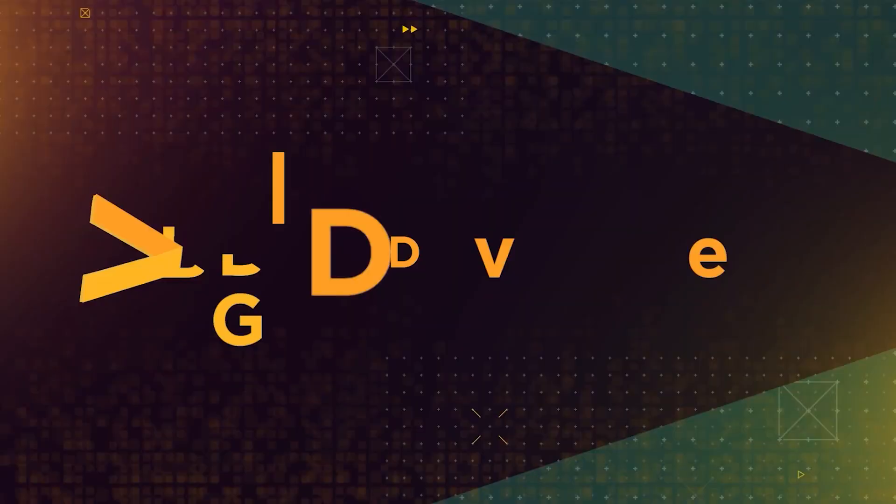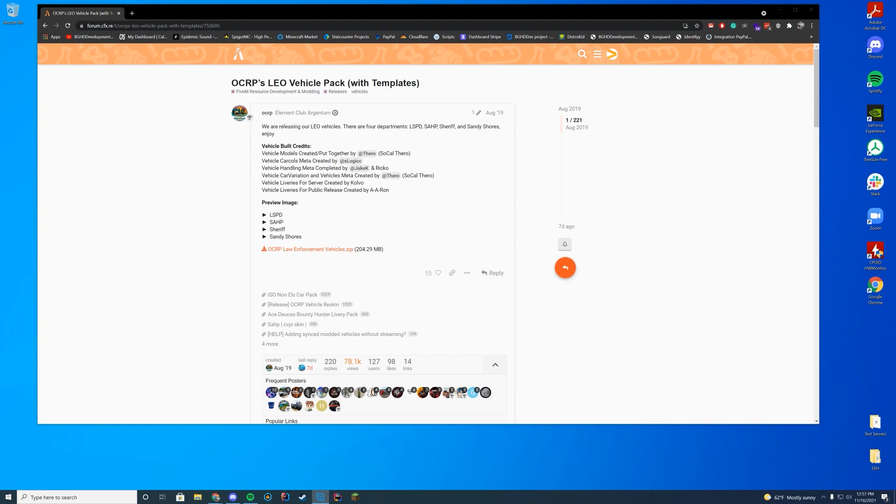Hello everyone, welcome back to today's video. Today we are checking out the OCRP Law Enforcement Vehicle Pack. This is the one that was released in 2019, but it still has some really cool cars in it. And if you're looking for some free cars, it is really nice of them to release this over on the 5M forums rather than just keeping it private, so good on them.